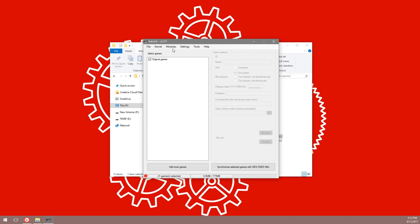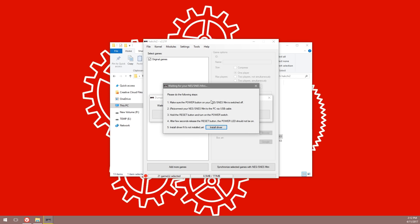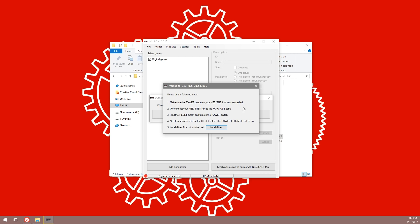Before we get too excited, what we're going to do is dump the kernel of your original Super NES Mini. To do that, go to the kernel menu and select 'Dump Kernel'. This will bring up a screen with a few instructions you'll need to follow. The first thing you'll need to do is make sure your SNES Mini is turned off.